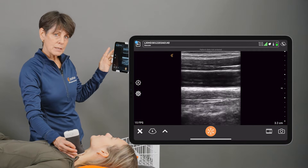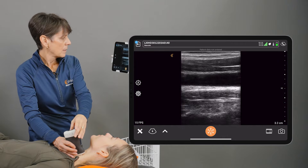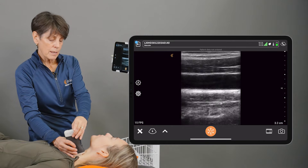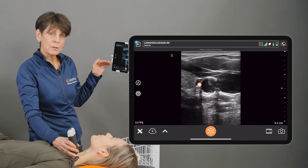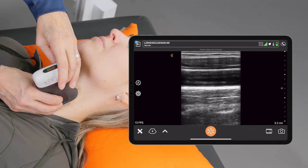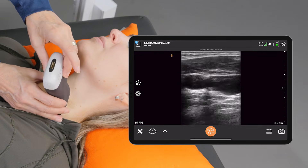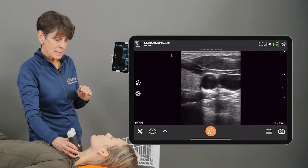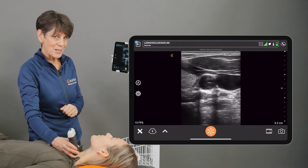The next thing we'll talk about is rotation — we're rotating the scanner to get a different view. Right now I'm looking at that carotid artery lengthwise. I'm going to rotate the scanner 90 degrees so we're going to see it in cross section. A 90-degree rotation to see it lengthwise, and then a 90-degree rotation counterclockwise to see a cross section. It's really helpful to practice this while you're watching the screen, and pretty soon you won't have to watch the scanner and your hand anymore.